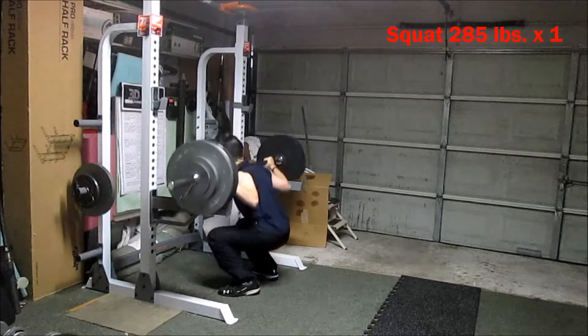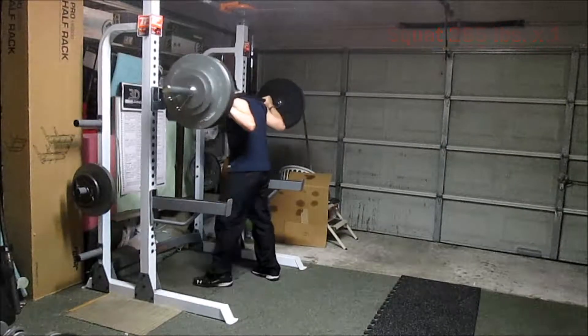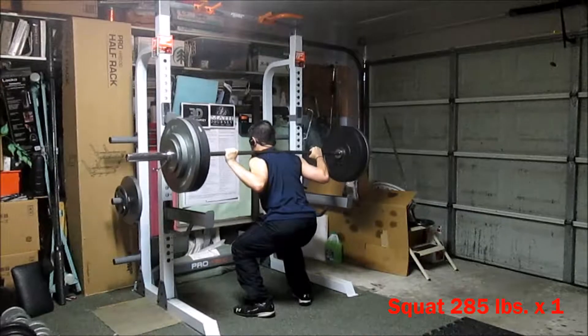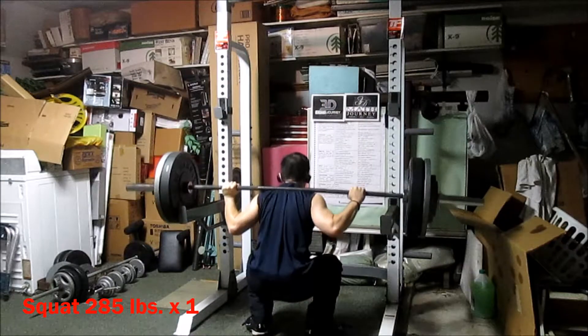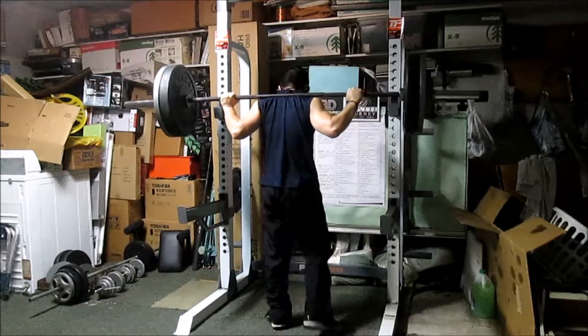Hey everyone, in this training footage video I'm talking about some new rep scheme that I'm trying to work out to see if it makes a difference in building strength and also to fine-tune technique.